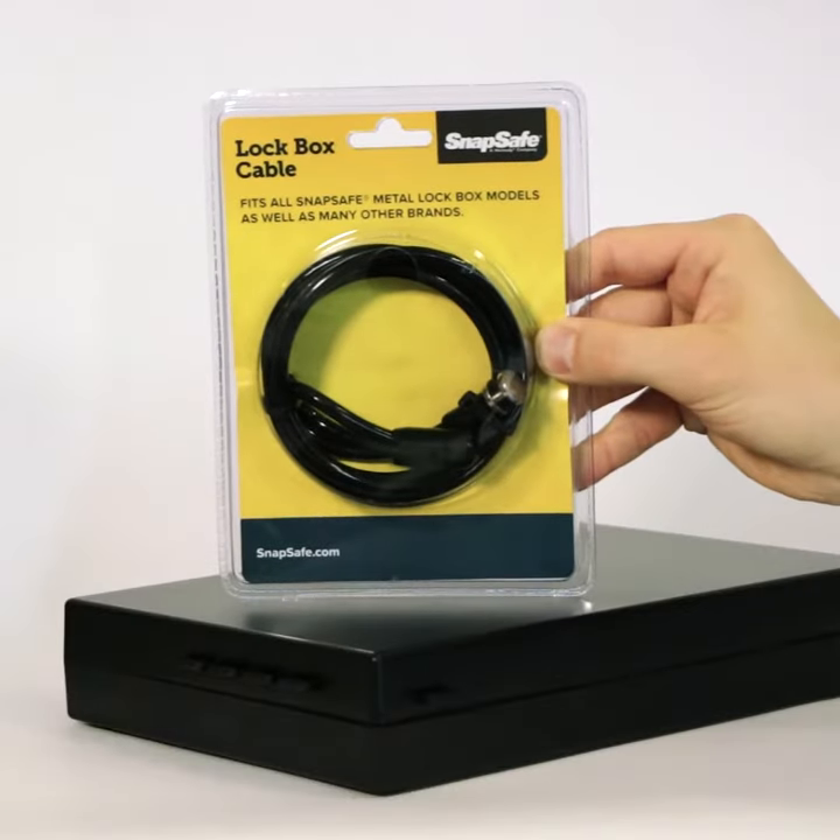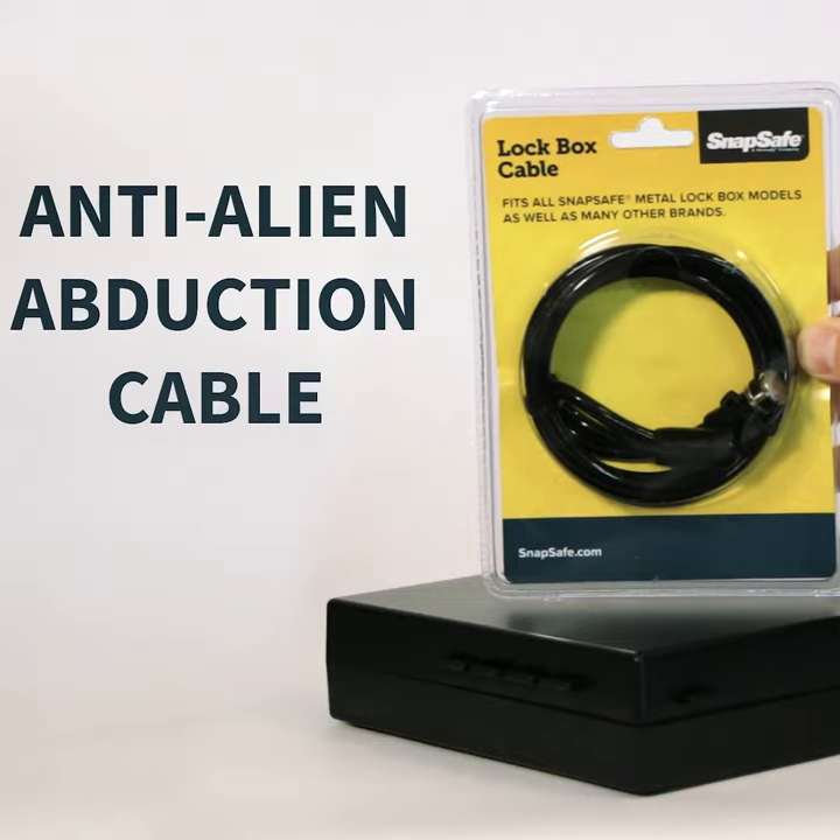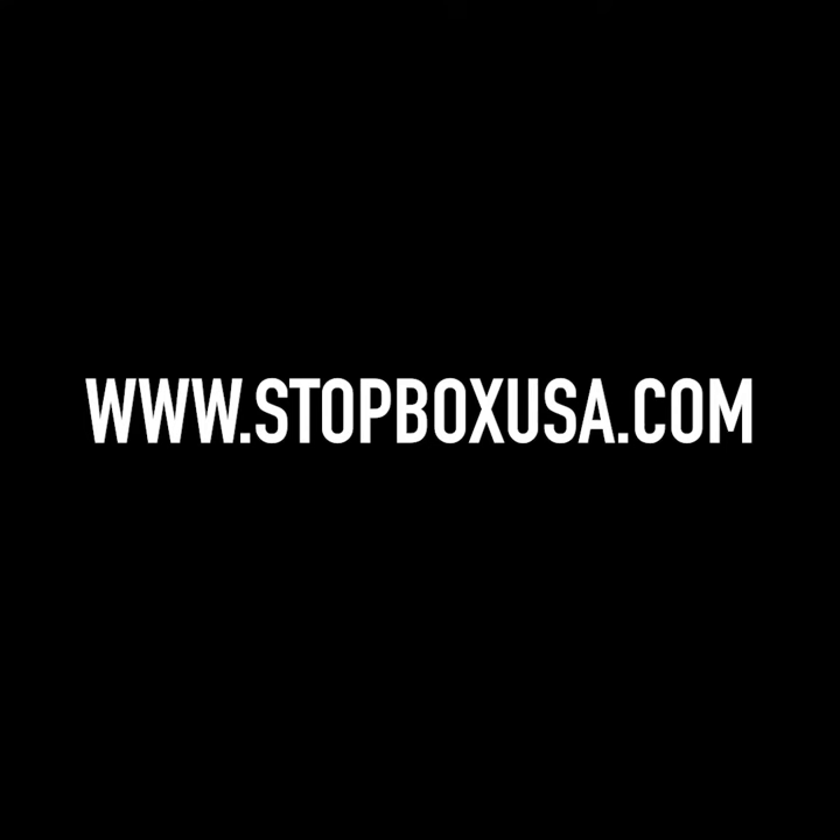Don't get probed. Get your Stop Box with the anti-alien abduction cable. Visit stopboxusa.com today. No aliens were harmed during the making of this film.